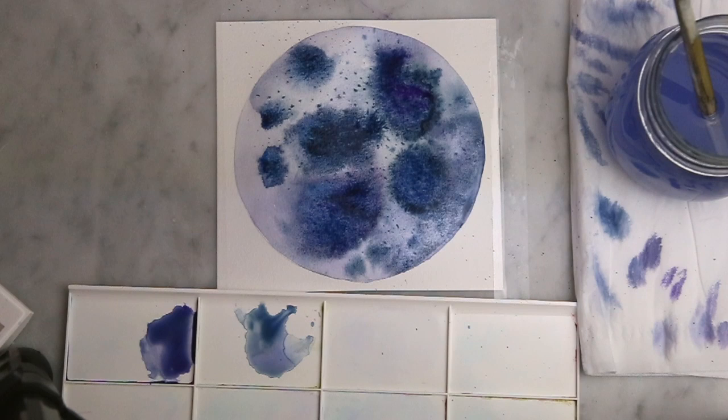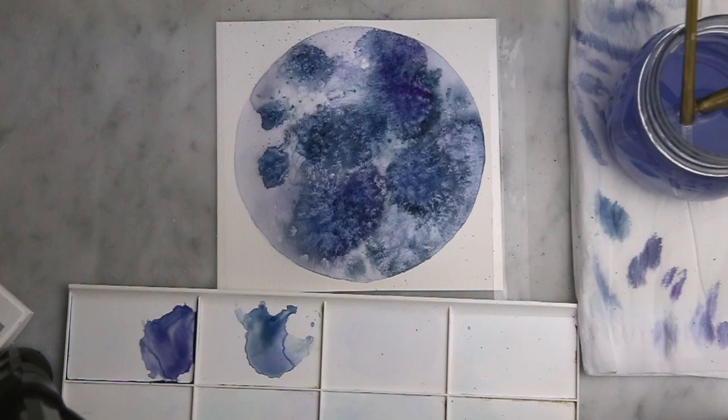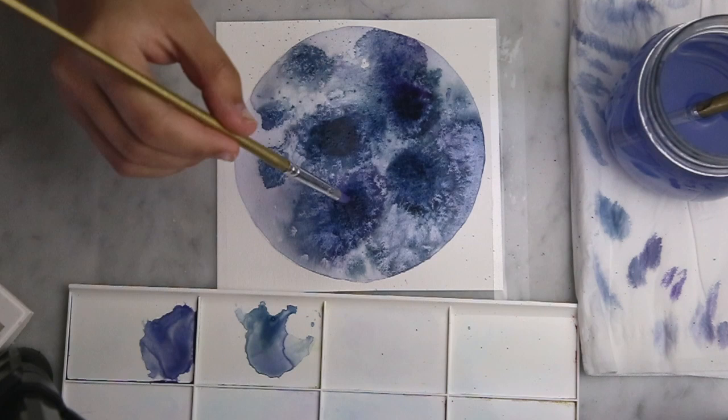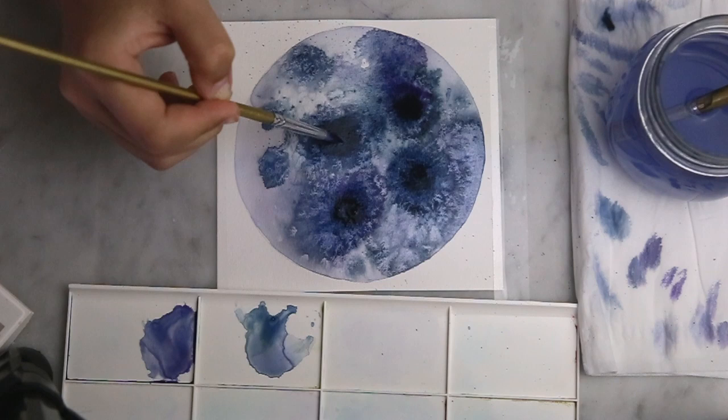Now for my favourite part — I'm just sprinkling a very very light pinch of salt over the canvas. It's important not to do too much else it will ruin it. What the salt does is it draws in moisture which plays with the pigment in the most interesting way. After the salt has drawn in most of the moisture, I go back in dropping pigment in the areas where I want the craters to be, blending out any harsh lines from spots that have already dried up with a wet clean brush.